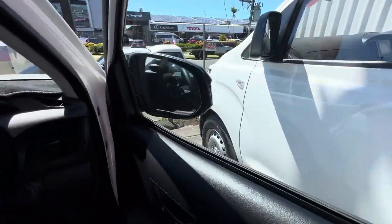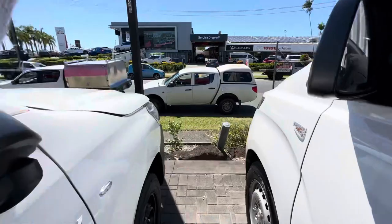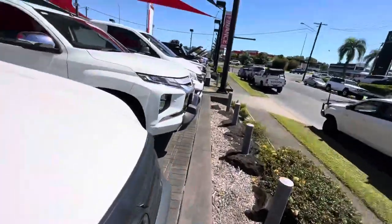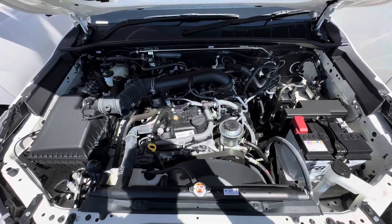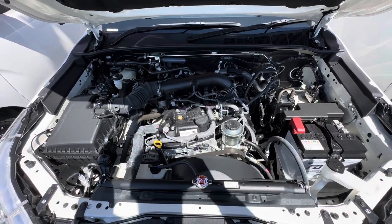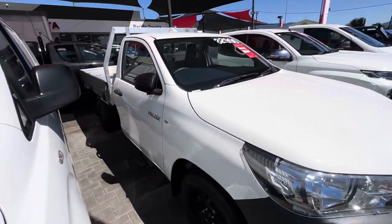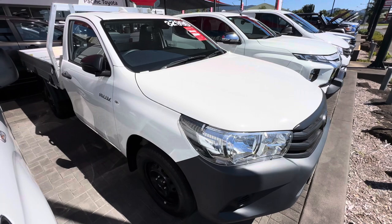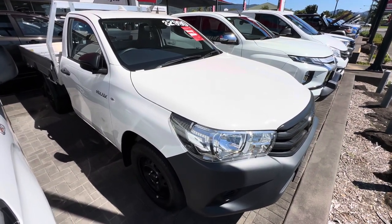That's pretty much going to do it. I'll just show you up underneath the bonnet there so you can see that as well. So your 2.7 litre petrol engine. Runs really, really nice and smooth. Super clean up under there. Well, that's pretty much going to conclude the little virtual tour here on the 23 model Hilux. Thanks for watching. Cheers.